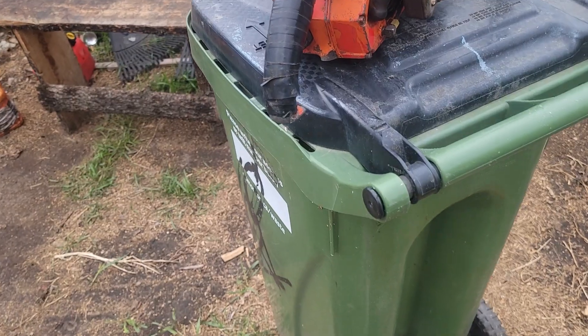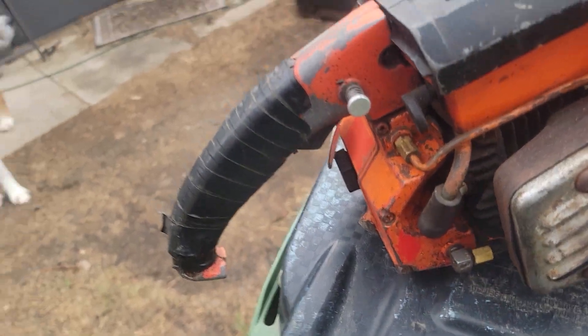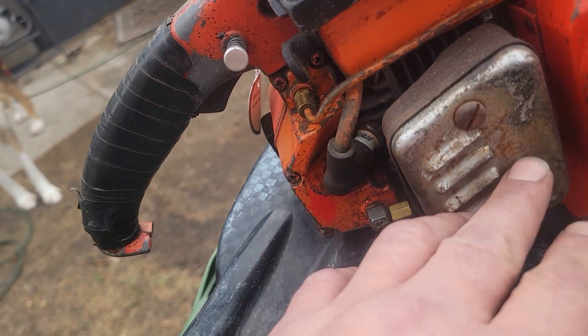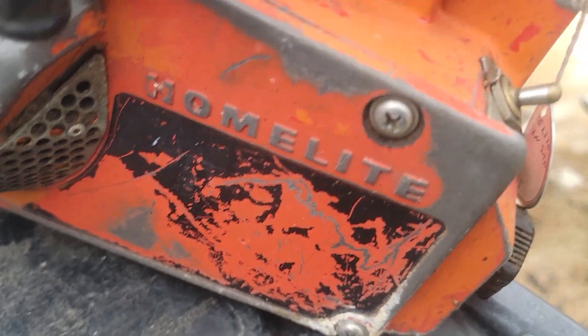I got a bit of a score today — $40. Check this thing out. It's a Homelite XL 76. The handle's busted, muffler's rusted, it's got mag rot. So why would I pay $40 for this hunk of shit?